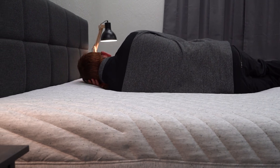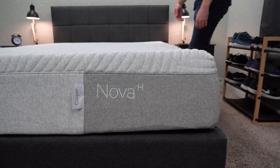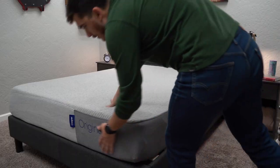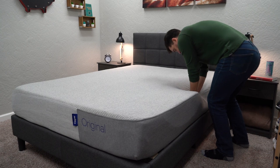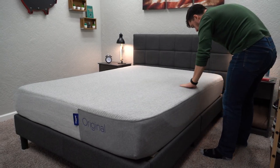Casper also offers some other great options as a brand. The Nova Hybrid is a great option for side sleepers who are maybe on the heavier side. There's also the Casper Original, one of the most popular and accommodating all-foam beds in the online space that pretty much started the whole bed-in-a-box craze, and a hybrid version that's more suitable for bigger body types. They also recently came out with the Element Pro, a more budget-friendly version of the original Casper mattress. We'll have all these beds linked down below in the description.